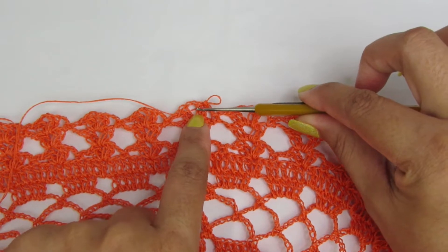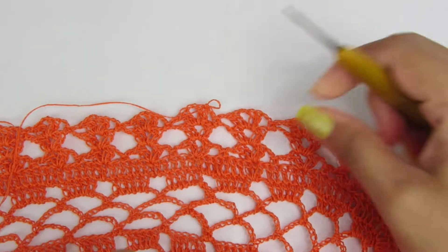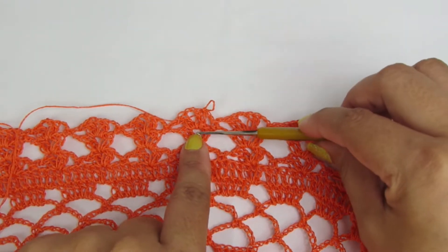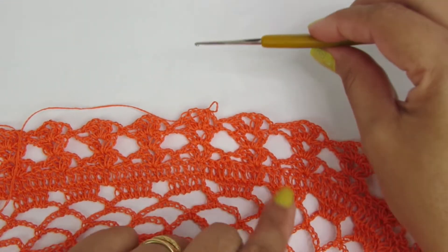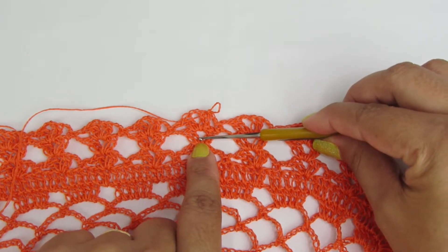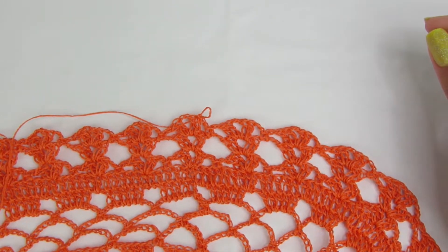Terminada essa carreira, vocês vão fazer essa carreira de um leque, duas correntinhas, um ponto baixo, duas correntinhas e um leque. Vocês vão fazer essa repetição por uma vez. Depois de fazer essas duas carreiras, vocês vão fazer mais uma carreira de leque e três correntinhas. Eu vou voltar quando eu tiver feito essas três carreiras. Lembrando de iniciar e finalizar a carreira do jeito que eu já ensinei.